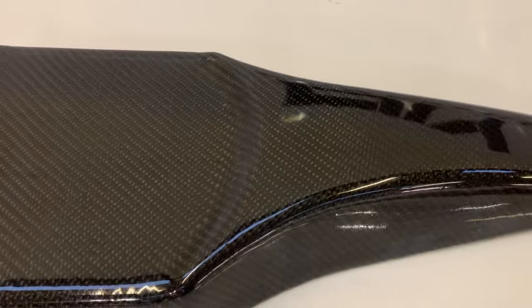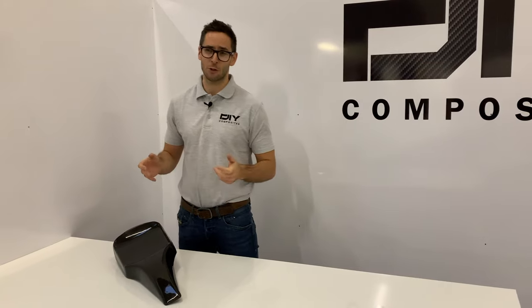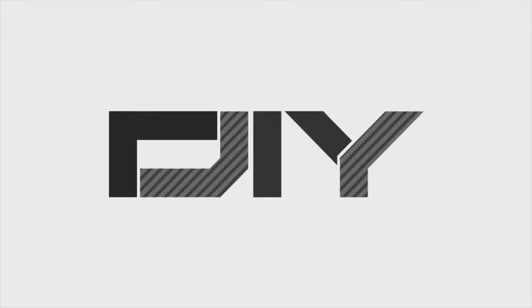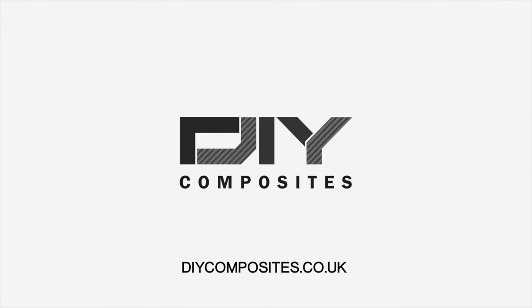We're delighted with what we've achieved with our DIY SK75 skinning resin and skinning kit. We hope you've enjoyed our video and stay tuned for more tutorials. All of the materials used in this video are available online on our website diycomposites.co.uk. Don't forget to like and subscribe to stay up to date with our latest composite tutorials.